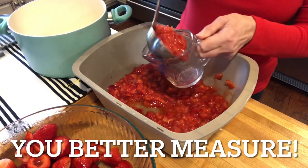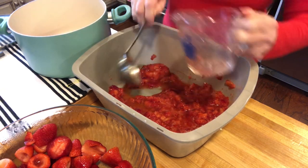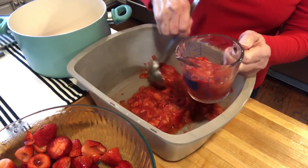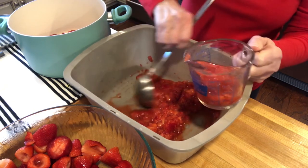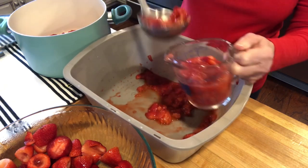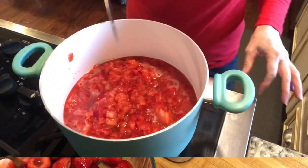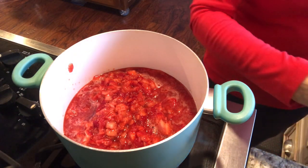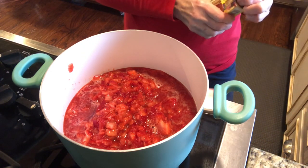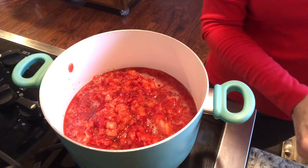The next thing I'm going to do is make sure I have five cups of mashed strawberries and I'm putting them in a separate pot. I added more — I was almost two cups shy, and that's what happens when you chop them up and mash them. You can't judge by measuring the whole strawberries. So this is five cups of mashed strawberries, and you want to measure after because you will come up short.